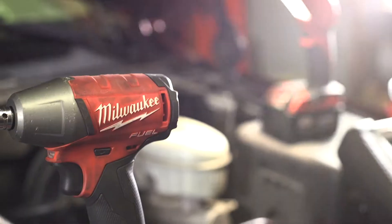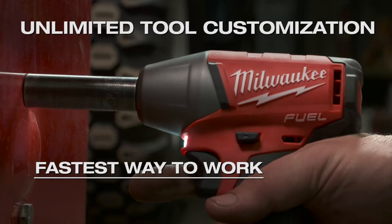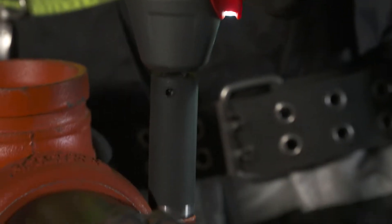The M18 Fuel with 1Key 3 1/8-inch and 1/2-inch impact wrenches give you unlimited tool customization, delivering unmatched control, the fastest way to work, and the most consistent results. 1Key tool customization gives you access to a range of predetermined setups, like the Custom Drive Control Setup.